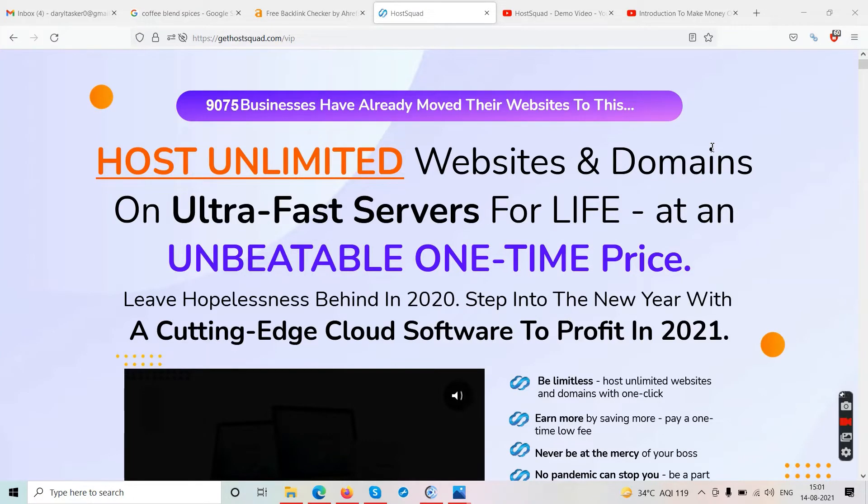Hello friends and welcome to our channel TubeCore. In this video we are going to talk about this new product called Host Squad. This is a Host Squad review, and as we are on the sales page the URL is gethostsquad.com. At the top it shows businesses have already moved their websites to this — host unlimited websites and domains on ultra-fast servers for life at an unbeatable one-time price.